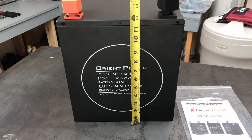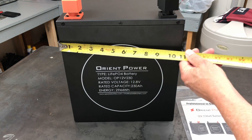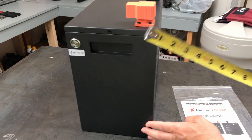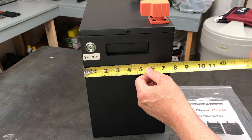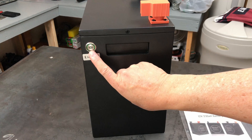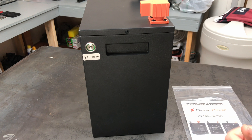Let's look at the dimensions. Just a hair over 55 pounds. It's just 12 inches tall, the length is 11 inches, and the width is just under seven and a half inches. Here is the on/off power button — push that in and it turns the battery on, and then you can connect it to the app.